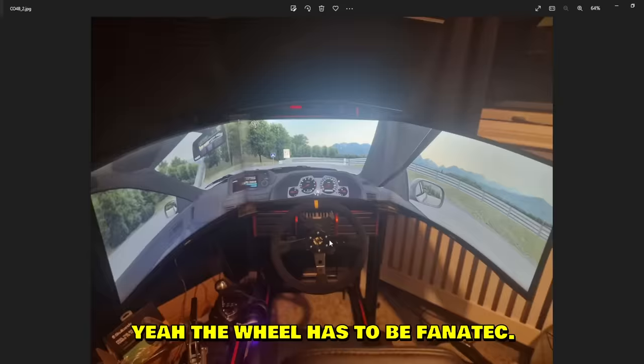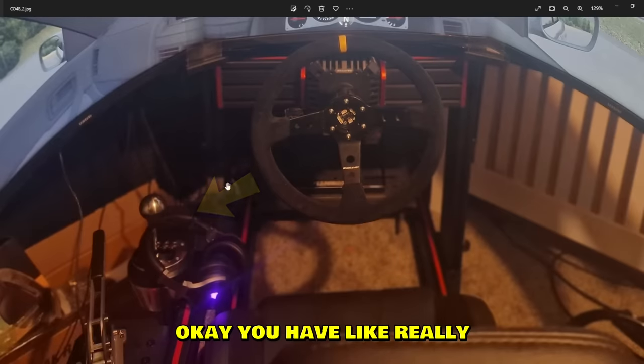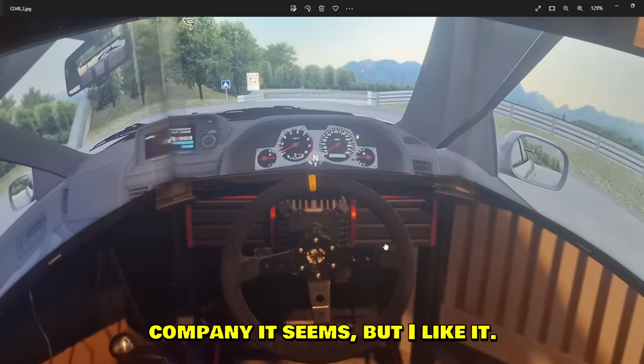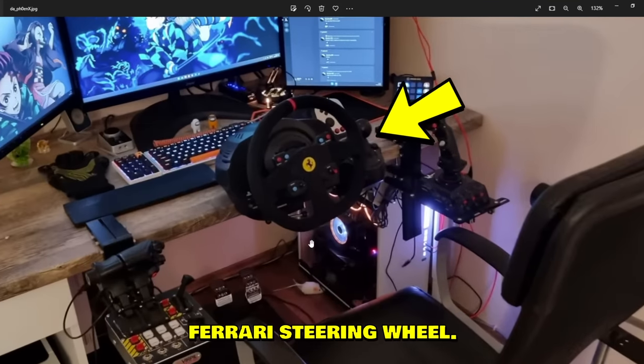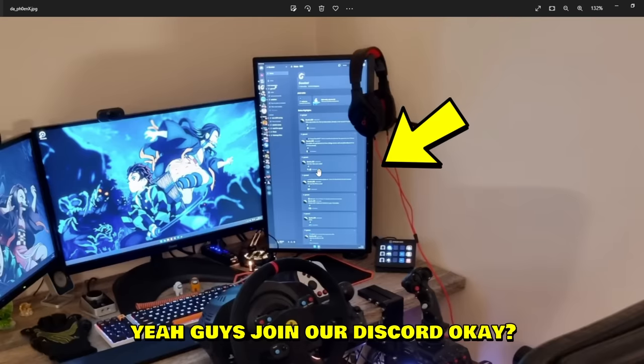Ko4b sent us this setup and it looks lovely — it's kind of like VR without having VR. The wheel looks like Fanatec and there's a Thrustmaster shifter. Really interesting setup — everything is from a different company, it seems. But I like it. The Phoenix rig with a Ferrari steering wheel.